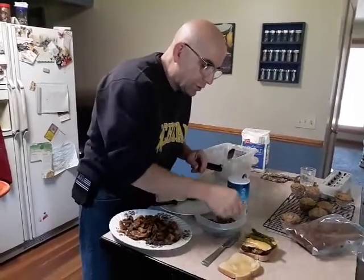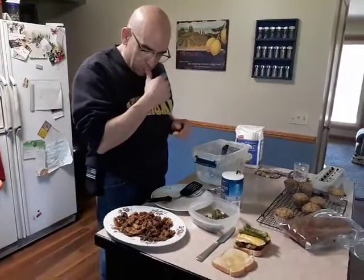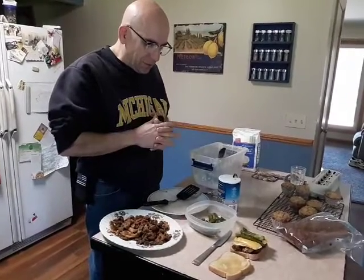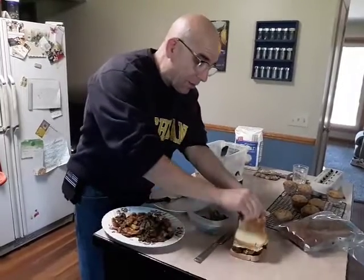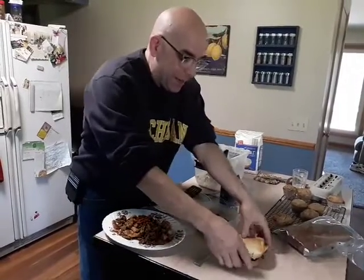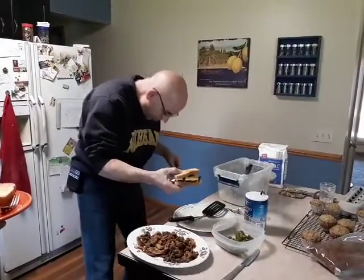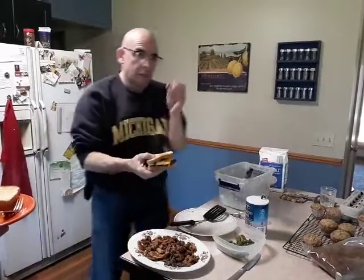Actually, you know what, I'll take one more. Okay, here we go. Father, thank you for this food, please bless it in Jesus' name, amen. Now we're gonna take a bite of that — oh, where'd it go? It's behind you — floor mushroom!